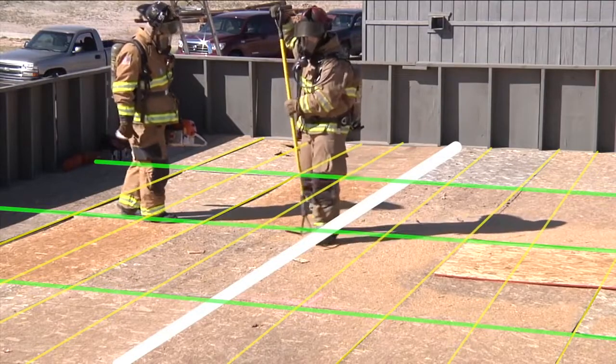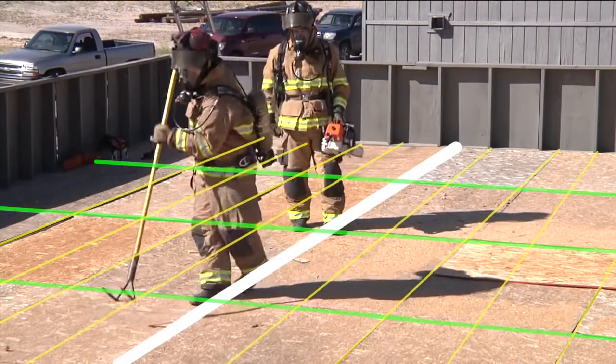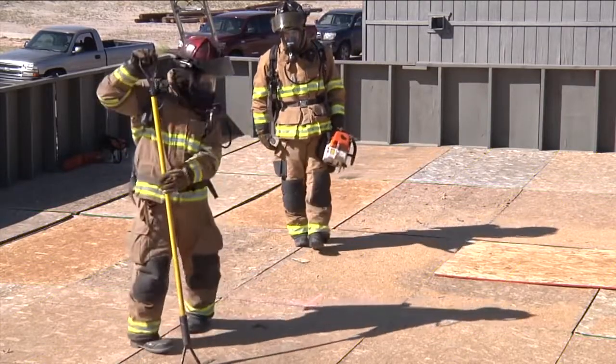Louver the panel by pushing down on the side closest to the main beam and pulling up from the side opposite of the main beam.